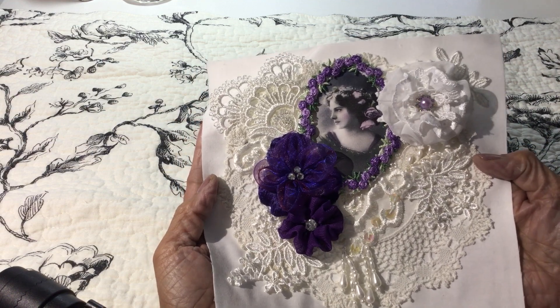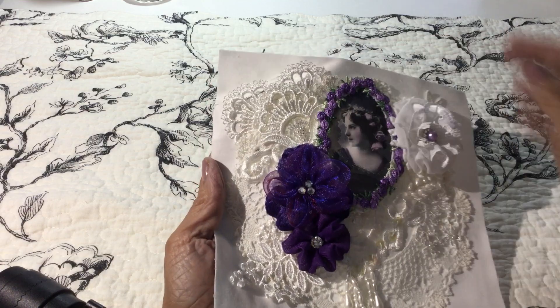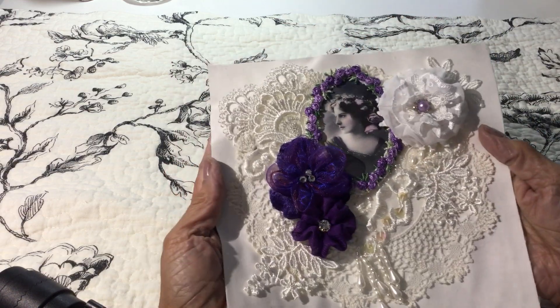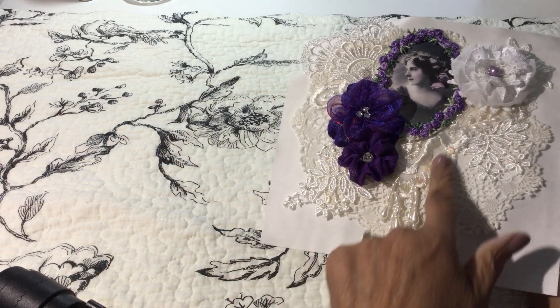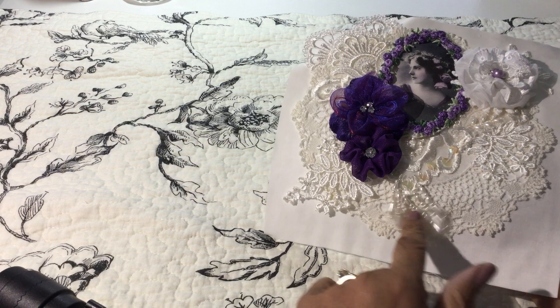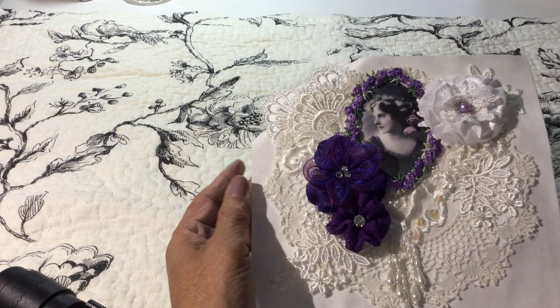I'd had it in my stash for a while and thought it was a good fit to go on here, so I've added a few flowers. Then I've got little snippets of lace all around, and a little appliqué that has some dangles on it — I did not do the bead work, it was already on there.